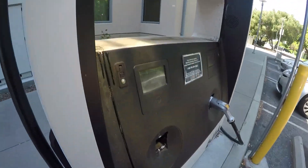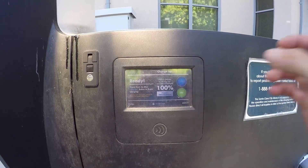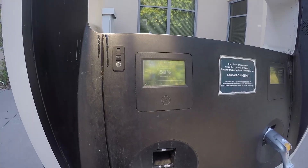Nice plug-in. I go to more options and choose 100%, preparing to charge. Only half an hour is free, so you need to use a timer. Now start charging.